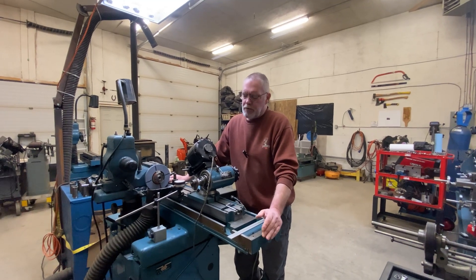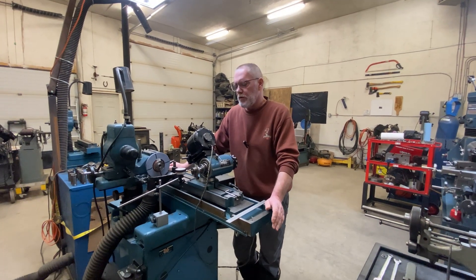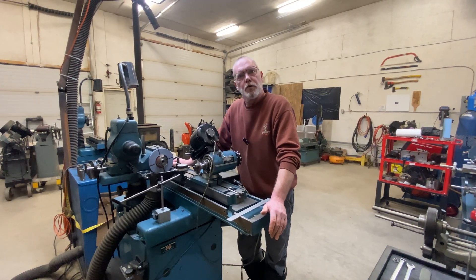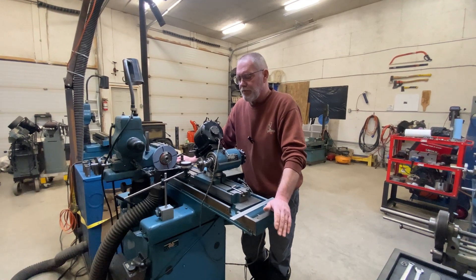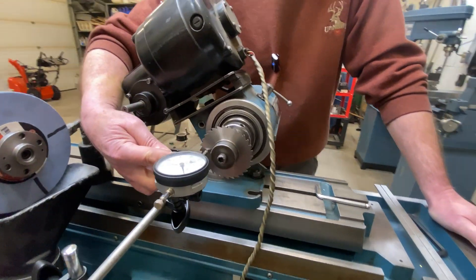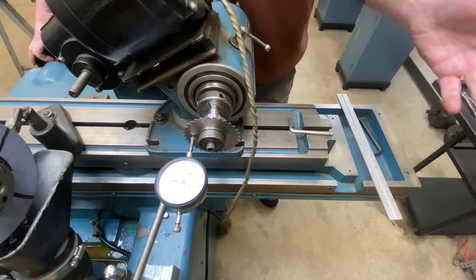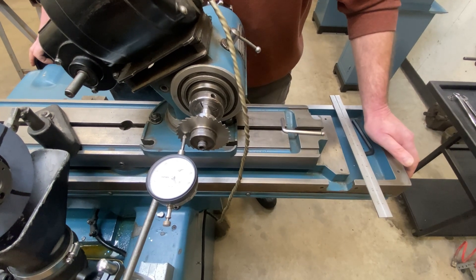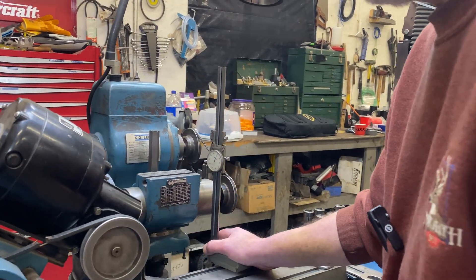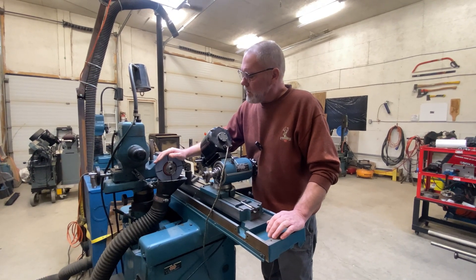There are several steps to this setup and the order of operations isn't critical as long as you do all of them before cutting. First, I'm dialing in the axial clearance that was on this cutter originally — the people who made it knew what they were doing and I see no need to change it. I'm being careful to get my dial at center height because we're dealing with a taper. At center height I can run across the surface and read zero, meaning I'll exactly recreate the original axial clearance.